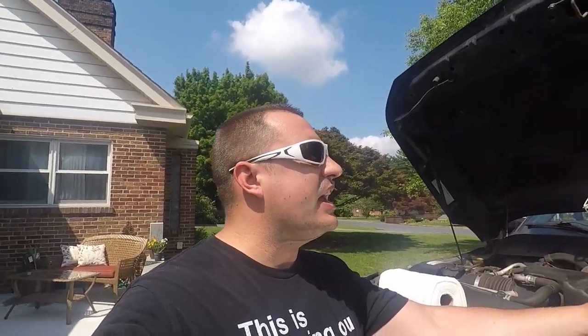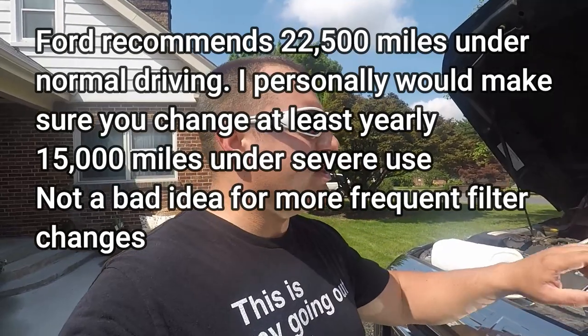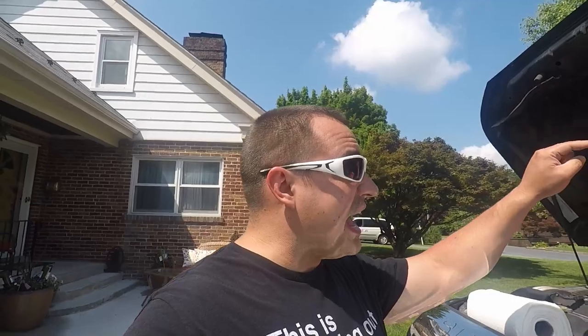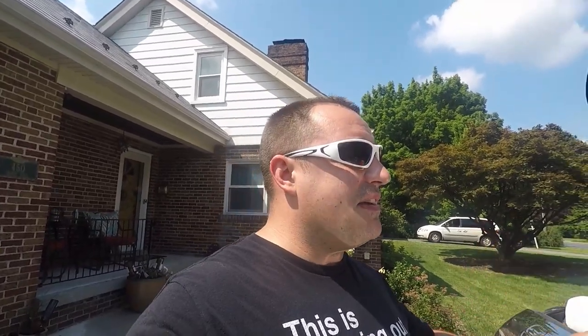We have our 2015 here and it is time to do fuel filters. If I had to take a guess, the last ones haven't been changed any time recently, so we're going to get a new set in here. It doesn't hurt to change them out more often, especially with how expensive these fuel systems are. If these filters aren't doing their job, you're at a much higher chance of blowing out your CP4 pump, and that is going to be a bad day. They are expensive and they very often take out all the fuel lines and injectors plus the fuel logs.